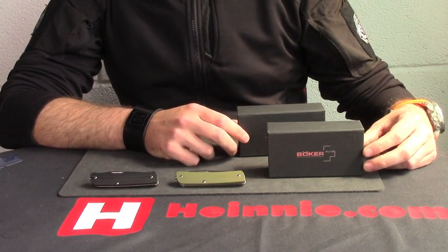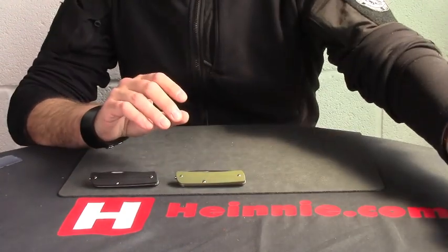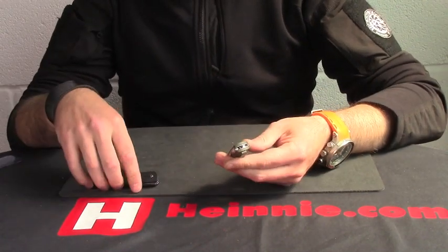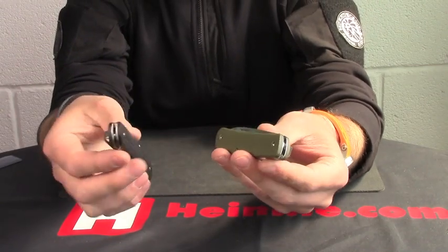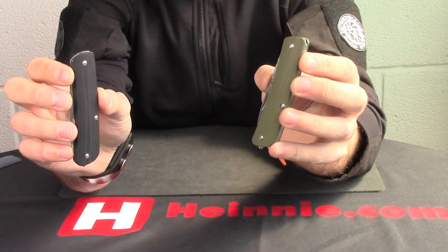Morning everyone, Clanny Hain's Show for Scale. From Boca Plus today, we have a new range of Swiss Army style knives called Detect Tools. They come in two different colours and they have two different names. The black ones are called City and the green ones are called Outdoors.